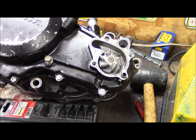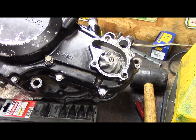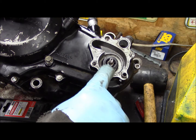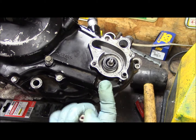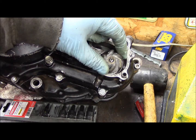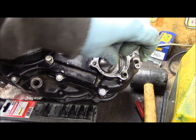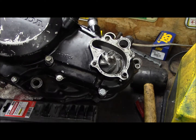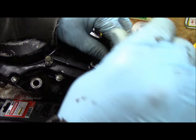Got the clutch cover on. Put a new seal on, all new bolts. I put the shaft in before I put the cover on because it has to come in from behind. I got all the seals in. This goes on — put your washer on and your acorn nut, and I'm going to tighten that down.